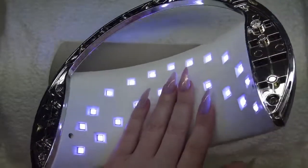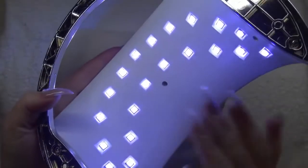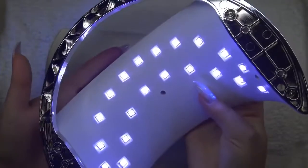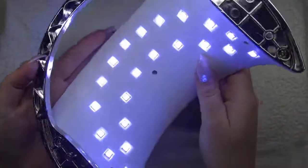So, all in one, I love this lamp — I've gotten used to these kinds of lamps. The design is beautiful for sure. My clients can put both of their hands in this lamp. I can use it for pedicure, because it's easy to clean and it has a low heat mode also.